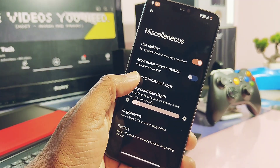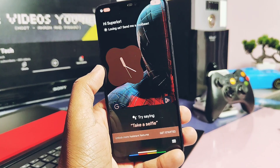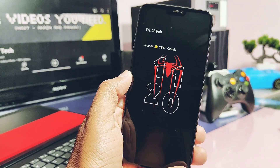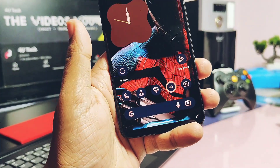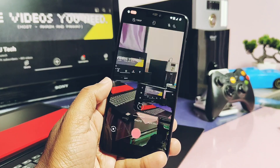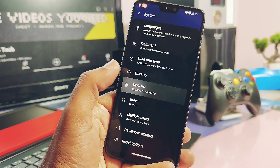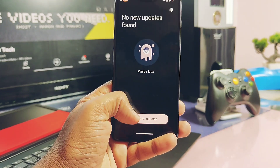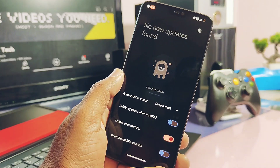Now let's check out old bugs fixed in this build. Hey Google voice activation is now working for both on-screen and off-screen — you can use it via the home screen widget or by swiping from the edges. All camera bugs are fixed in this build, everything is working fine. As this is an official ROM, you also get OTA updates under System settings, and that's working now.